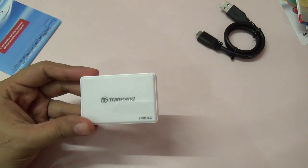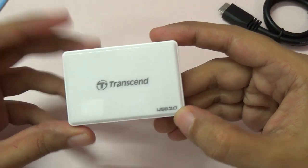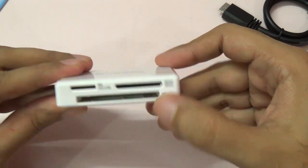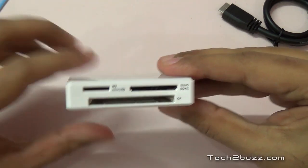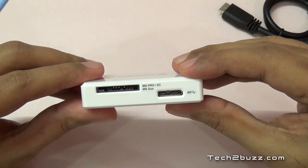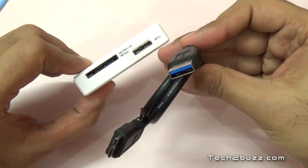We'll test it out. This is the product itself — let me zoom in, it's pretty small. It says Transcend and USB 3. SD cards go in this slot, there's a slot for micro SD cards as well, and it also supports compact flash memory cards.